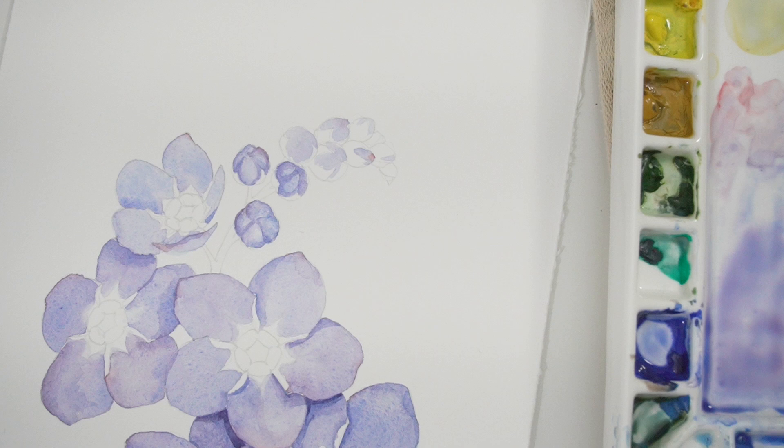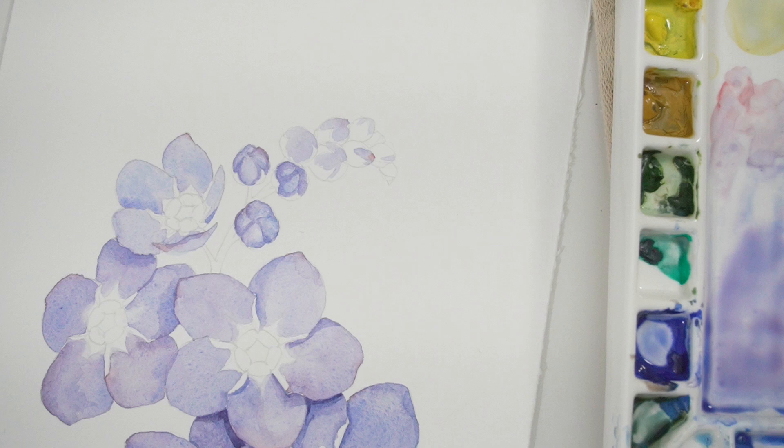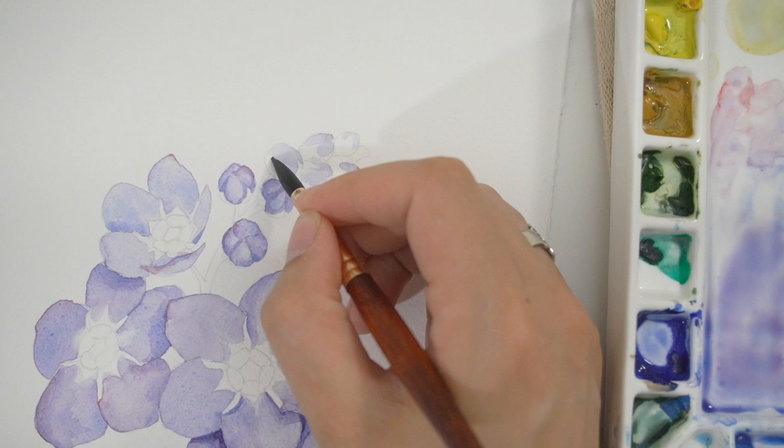I don't want there to be a ton of detail on these little buds — I just want you to see that they're made up of multiple petals. It's not like a little toy ball on the end of this. This is going to be a flower someday.